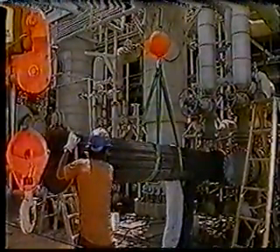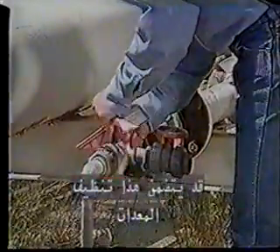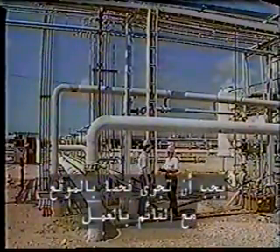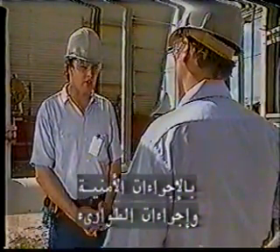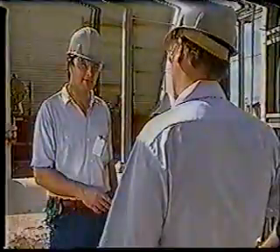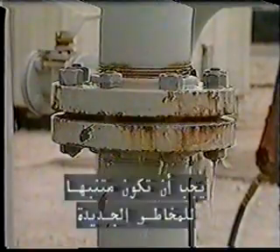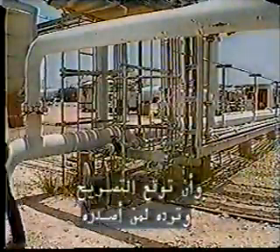A safe work permit is a requirement for most maintenance and repair jobs performed by people who do not normally work in the area. As the issuer, you are responsible for preparing the area or equipment for work — this may involve cleaning, testing, isolating, and tagging equipment. You must also perform an on-site inspection with the person doing the work, and make sure they understand all safety rules, emergency procedures, chemical hazards, personal protective equipment, and special tools or precautions needed. The recipient must understand all aspects of the permit, share this knowledge with the crew, stay alert for hazards, notify the issuer if scope changes, clean up the work site, and sign and return the permit.